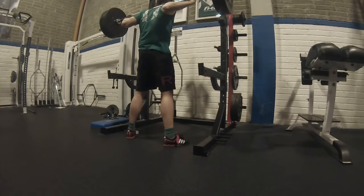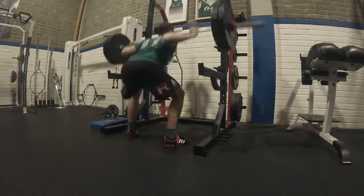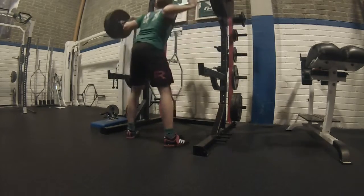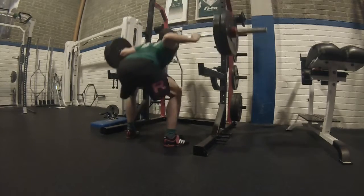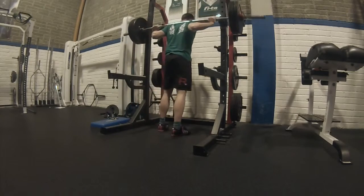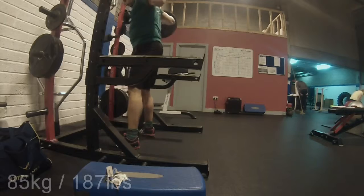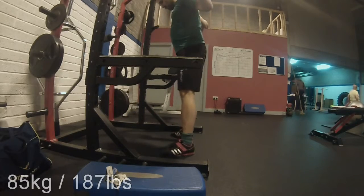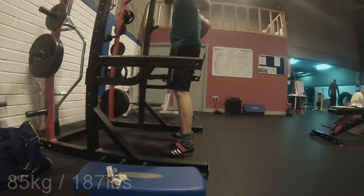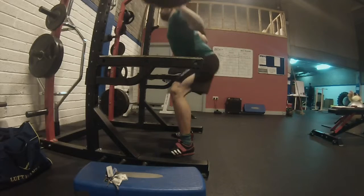What is also nice about the Jim Wendler program — maybe a few words on that — this deload session was done in about 25 minutes total. You see about four minutes of that here because it's condensed down, as you only see the reps and not me running around getting the weight plates on the barbell.